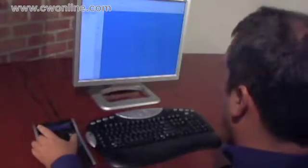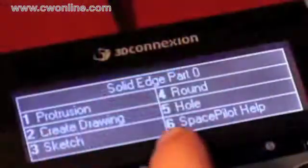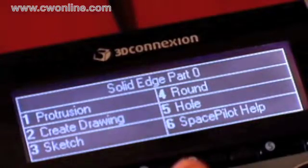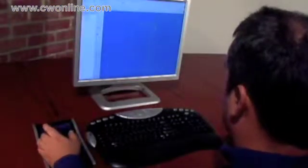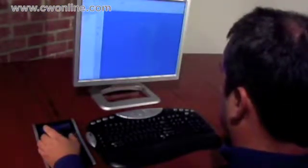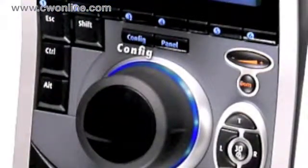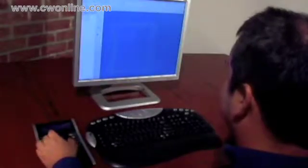SpacePilot lets you enter the sketch environment with a quick tap of a button. The top six buttons store common commands for each of your work modes, displayed on the LCD screen. Use the pre-programmed functions, or create and save your own with the button mapping editor. Save as many sets of commands as you like for use during sketch mode, and toggle through your sets by pressing the config button. The right commands are always right there for you.